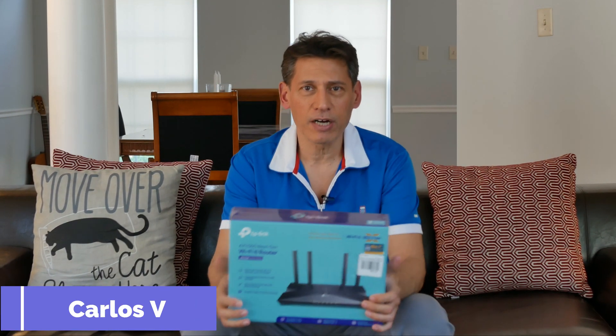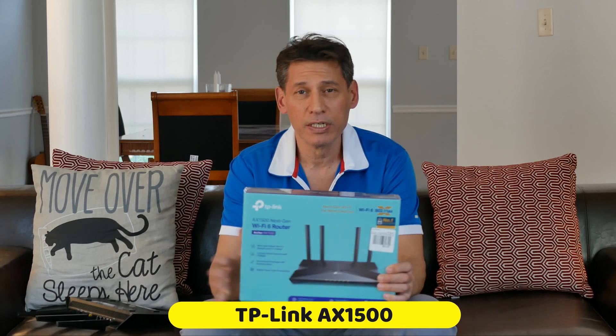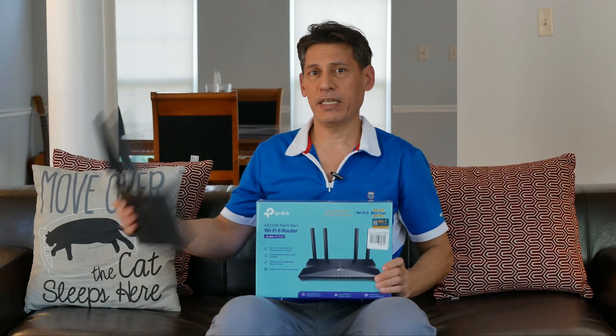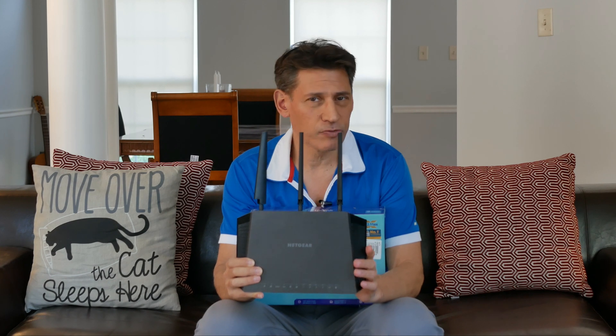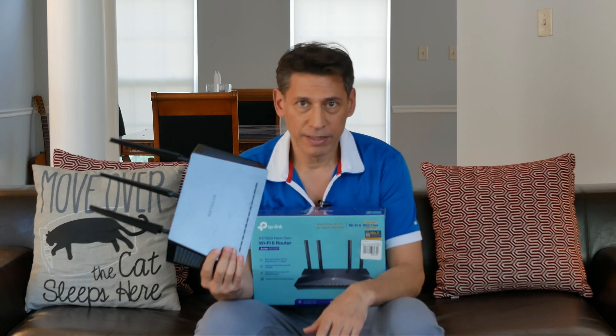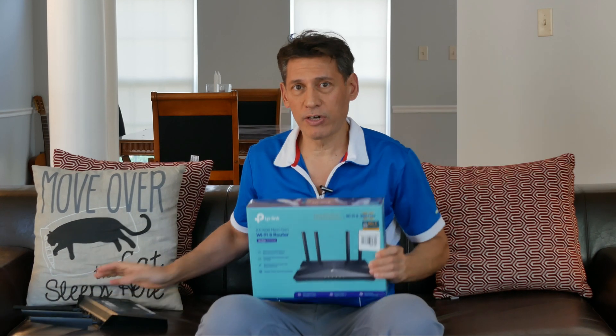Hey, what's up guys. I'm back and I just went to Microcenter and picked up this TP-Link AX1500 router. I'm replacing the router I have — a Netgear Nighthawk R7000. It's a great router but it's been running a little slow lately. I decided, you know what, this is from 2013 — it's eight years old, that's old.